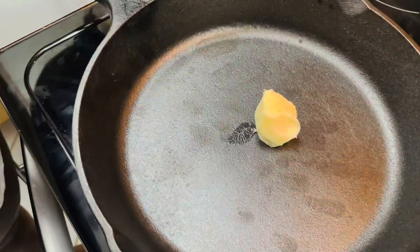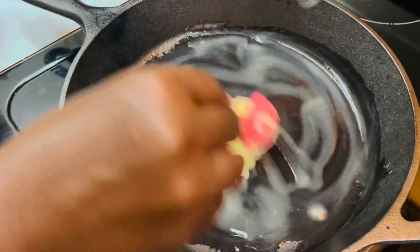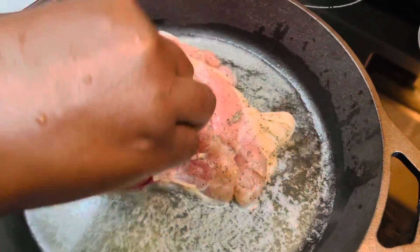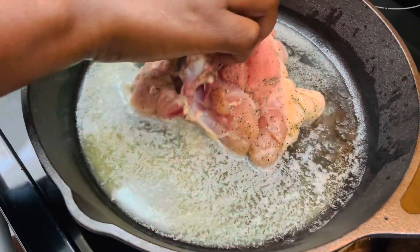I'll add two tablespoons of butter and melt it over medium heat. I'll add my chicken skin side down and let it cook for about three minutes on each side.